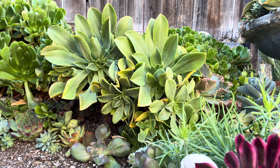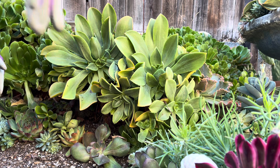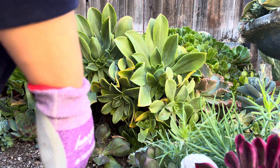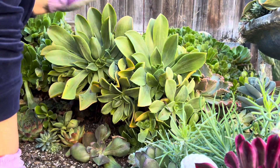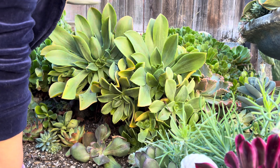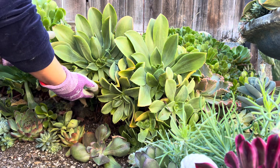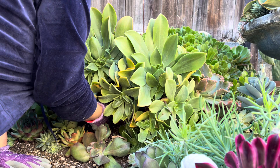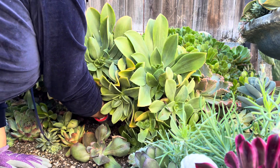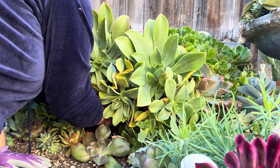No quiero que se espine, porque hay unos cactus ahí. Está frío ahora. Voy a sacar estos porque están tapando demasiado, y aquí detrás hay unos ioniums que también quiero que resalten. Vamos a ver si puedo jalar esto porque están bien enraizados ya.